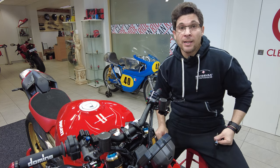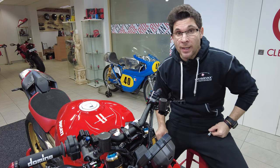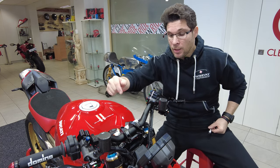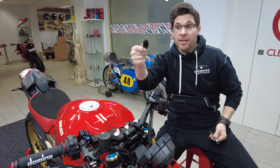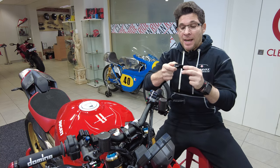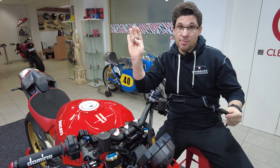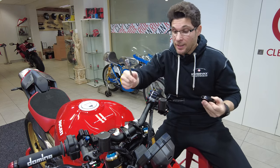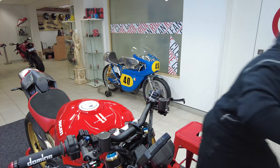Just before we say goodbye for this week's episode, we'll quickly swap out one of the handlebar clamps. The stock clamps are black with just mild steel bolts. We're going to replace them with the CNC clamps, which are black as well. And you're thinking, well what's the point? They look a lot better — they have CNC written on them and come with titanium bolts.